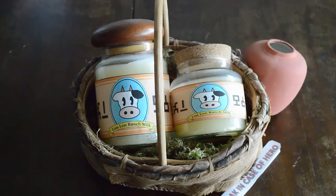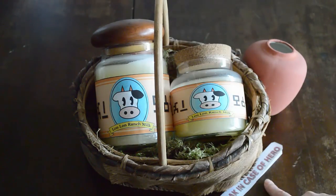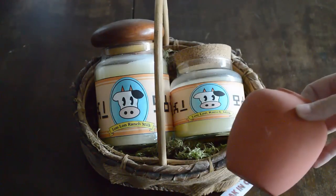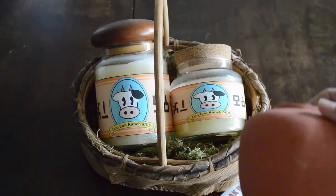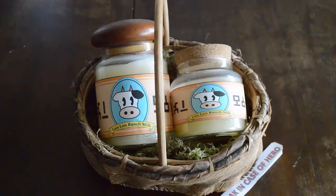So we are going to be making, as you can tell, some Lon Lon Milk candles from the Legend of Zelda series. We have in the little basket some moss, some candles with corks or wooden tops, this cute little sign that I made that says 'Break in Case of Hero,' and that is for this little clay pot. I wish there were rupees in it but unfortunately there are not.